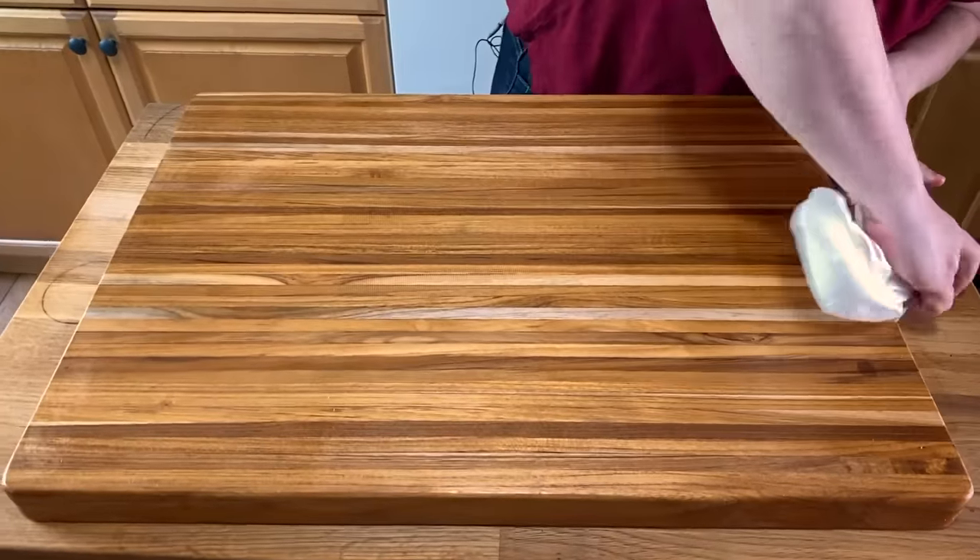For more information on all the products we mentioned and all the testing we did, check out the links below. Let us know any of your cutting board questions in the comments and make sure to hit that subscribe button.